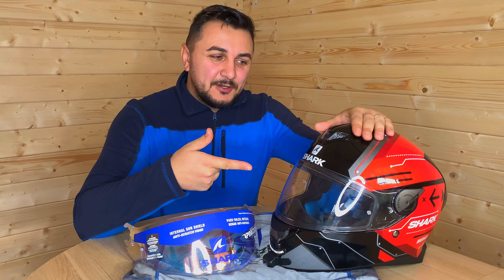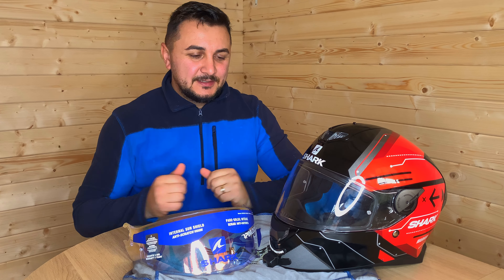Hello everybody. In this episode we're going to talk about changing a visor on a shark helmet. On this particular helmet we have a clear visor as you can see, and we're going to change it with an iridium one. It's a very easy process — probably the easiest one on a motorbike helmet. There are no tools involved, no clips removing, or absolutely anything. The visor just clips out.